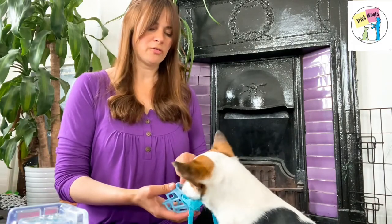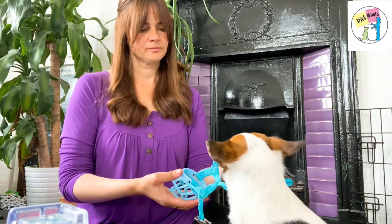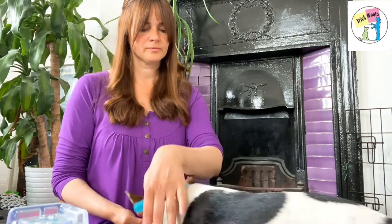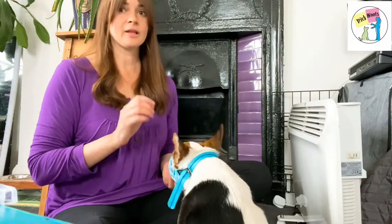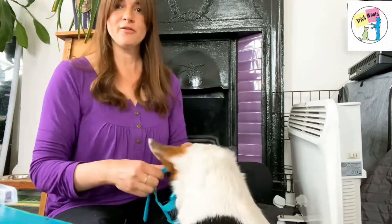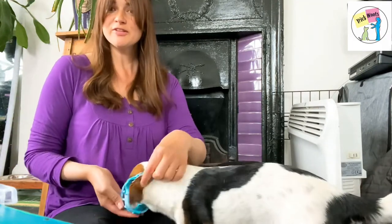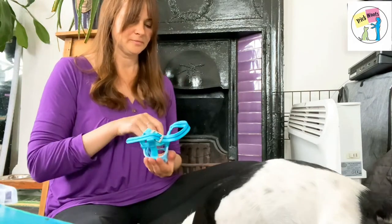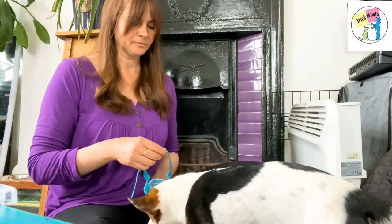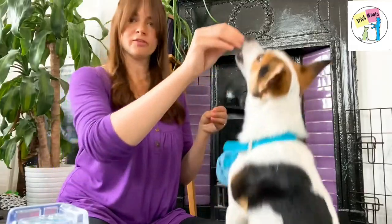I would do this over the course of a couple of days. Then, once that's going well, you start to play around with the straps — maybe fold one over his head. Start to build up to doing the strap up, then having it on for one second before taking it off. Two seconds...